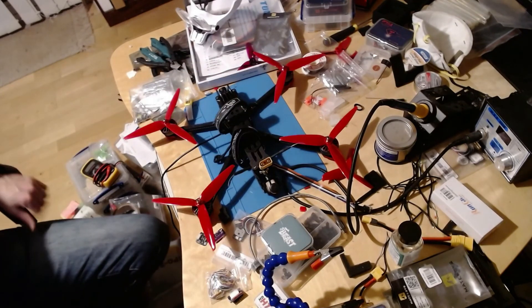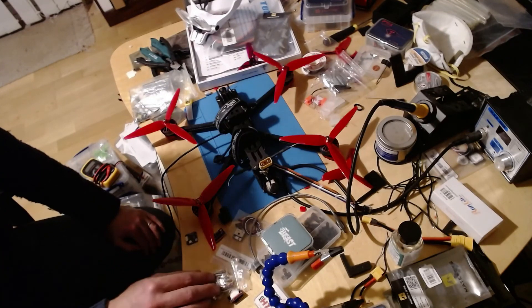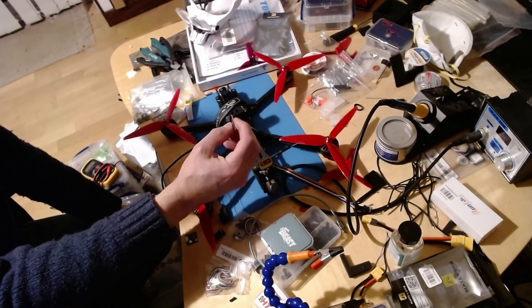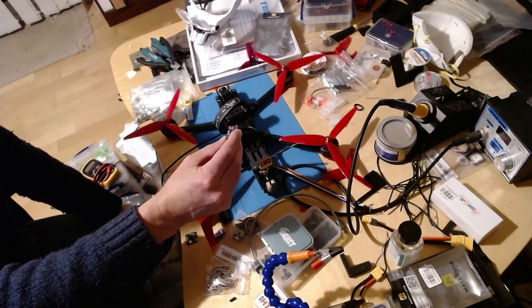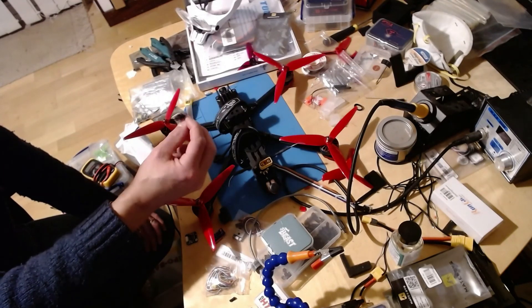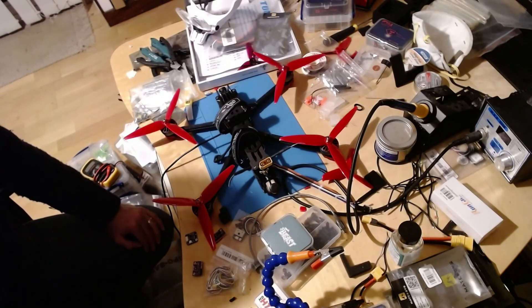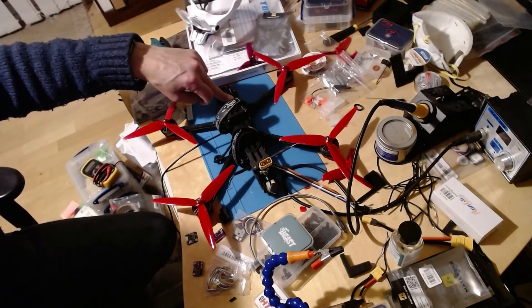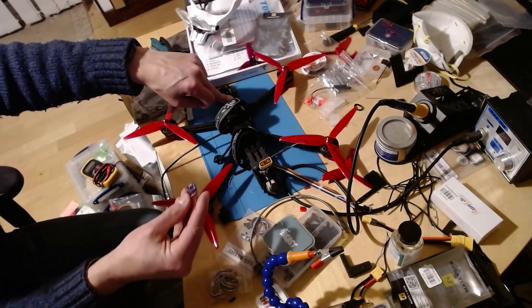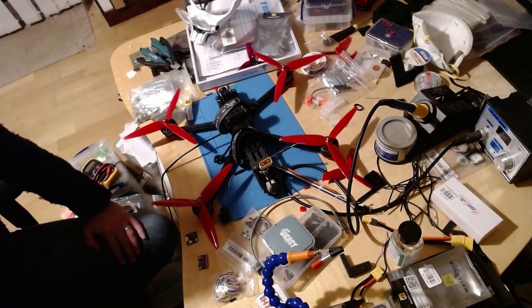The combination of the external compass at the front, one EKF core, and better current calibration has resulted in a much more stable copter. I'm really happy with the outcome. The BMM150s are probably not as bad as I initially made out, but given the choice again I'd go with the GY271 - it's super stable, lower interference. The BMM150s are a little bit noisy and a bit bigger, so all in all I'd go with the GY271.